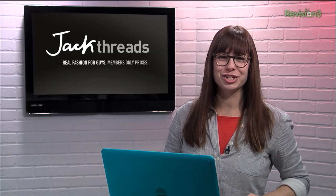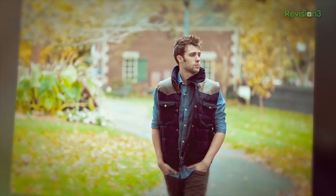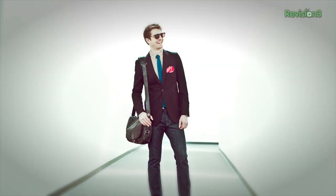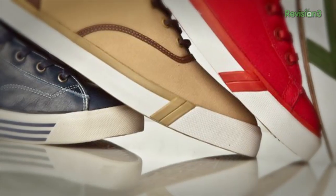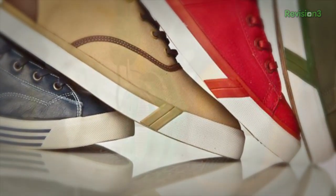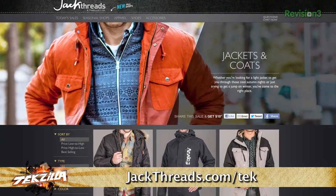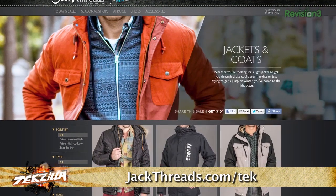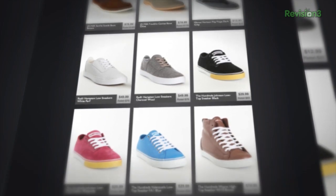You want to start looking good? Head over to Jackthreads. They make it insanely easy to pick up great brands like The Hundreds, Moseley Tribes, and Ben Sherman. And the best part? The prices are up to 80% off, and there's new stuff every day. Now, there's usually a waitlist to join, but if you head to jackthreads.com/TEK, you can skip the line and sign up today. And as a member, if you refer a friend to Jackthreads, you get a $10 shopping credit for each buyer you refer to the site.